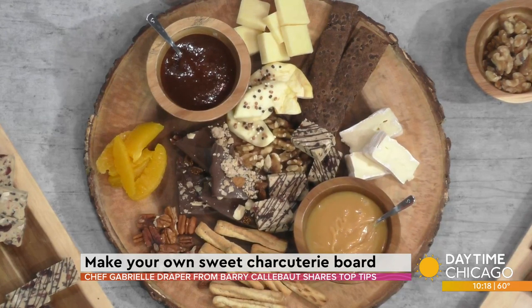Tell us about Barry Calibo — it's like the biggest chocolate company that a lot of people don't know about. So we sell business to business — we're actually in one in four chocolate products in the store. But because we sell to businesses and manufacturers, a lot of general consumers haven't heard our name. We're actually a global company, globally based out of Zurich with our North American headquarters right here in Chicago. We've been here for about 15 years. Chicago is a candy city, and everyone here is passionate about food and candy, so it's a great place to be.